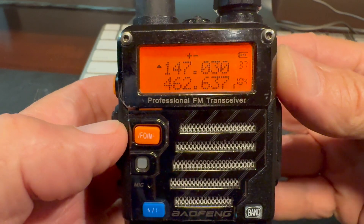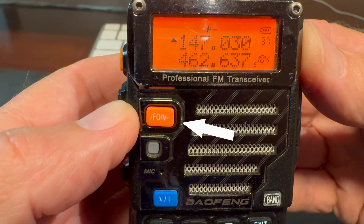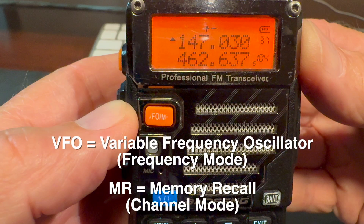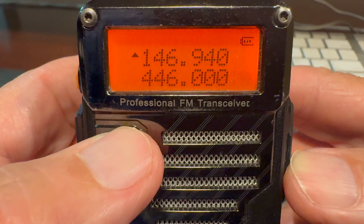We do that by pressing the orange button on the front of the radio that says VFO/MR. VFO stands for variable frequency oscillator and MR stands for memory recall. We want to be in VFO mode — frequency mode — so press that button if it says channel mode and switch it back over to frequency mode.